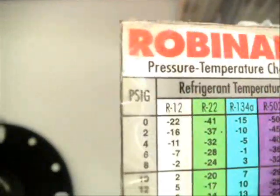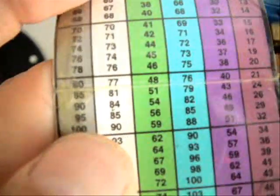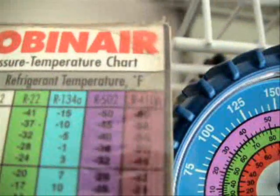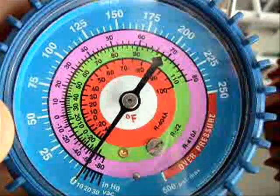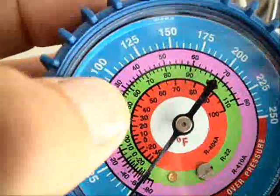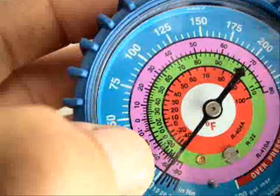Now to show you an example, we'll go to the PSIG scale, go down to a nice even number — 100 PSIG. Then we'll go over to the R410A scale, and that corresponds with 32 degrees. If we look here on the compound gauge, 100 PSIG does correspond with 32 degrees on the compound gauge on the R410A scale.